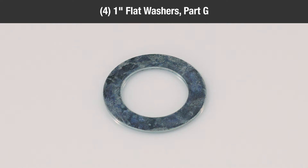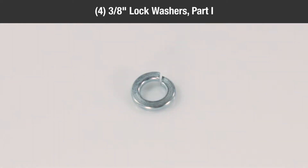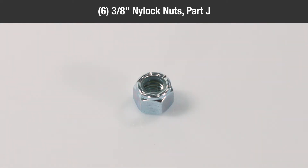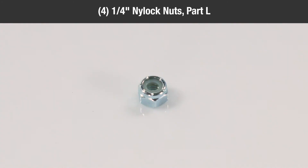Four one-inch flat washers, Part G; eleven quarter-inch flat washers, Part H; four three-eighths inch lock washers, Part I; six three-eighths inch nylock nuts, Part J; eight five-sixteenths inch nylock nuts, Part K; four quarter-inch nylock nuts, Part L.